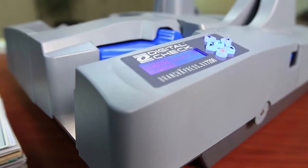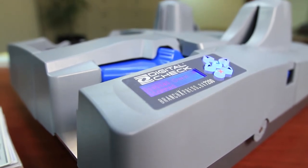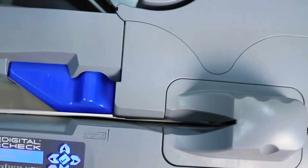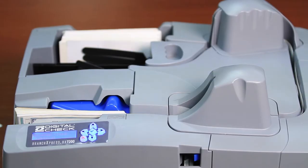Welcome. I'm Arlen Converse, Manager of Technical Support here at Digital Check, and we're going to overview the BX7200 today. The BX7200 is a high-capacity, highly reliable, fast back-counter branch office scanner.